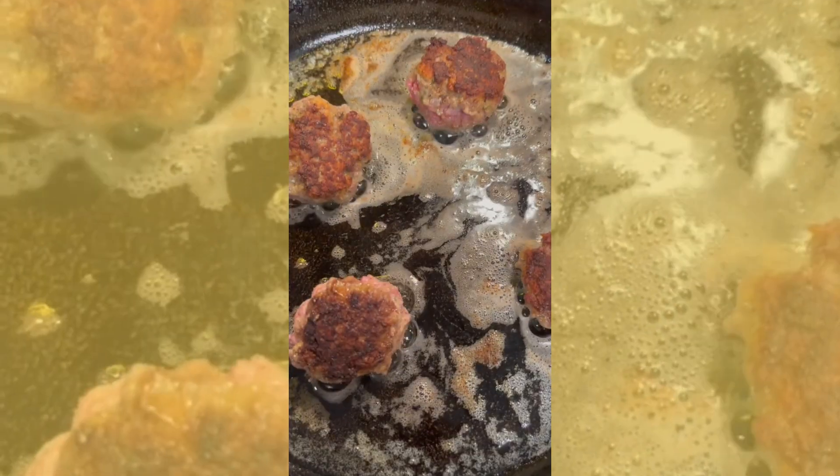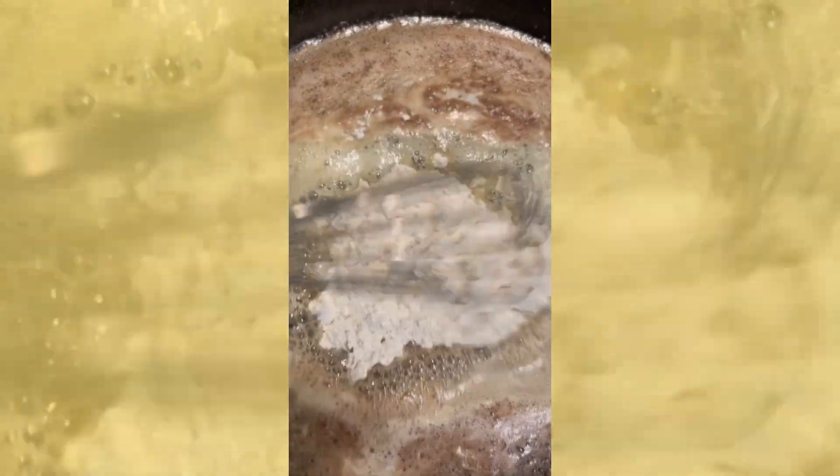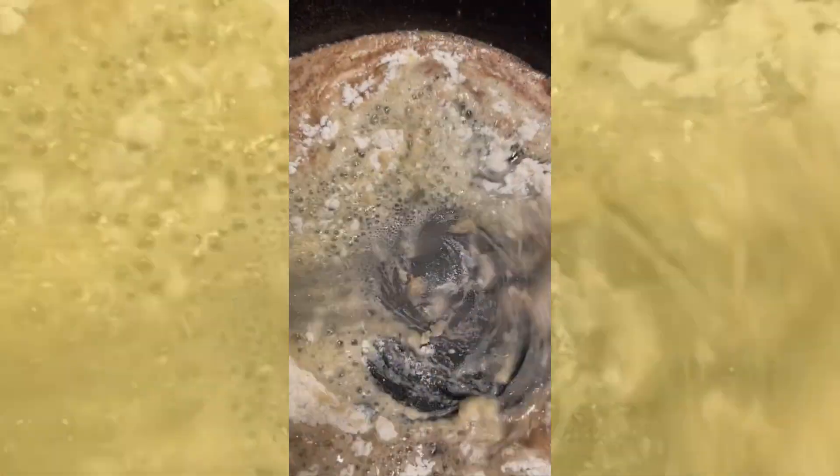I fried it with butter and oil. This is not a healthy dish, so if you're trying to eat healthy, don't make it. But if you don't mind, go for it, right?